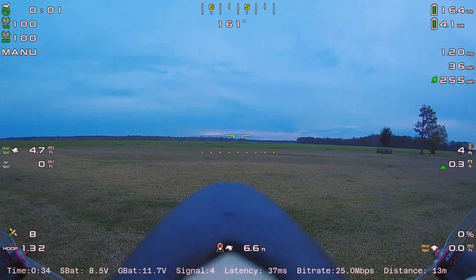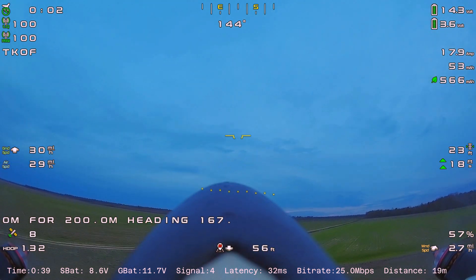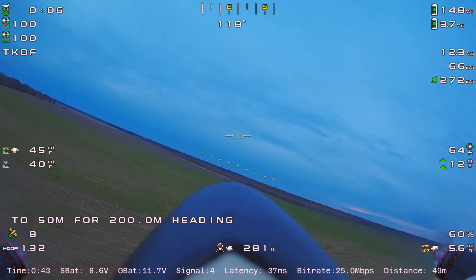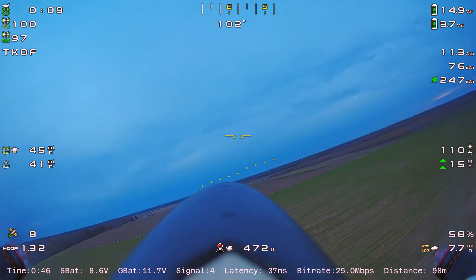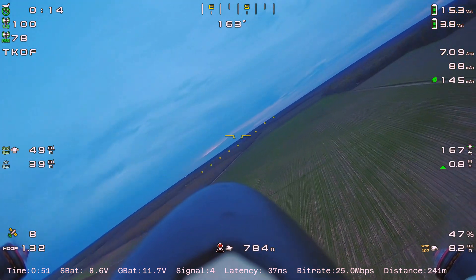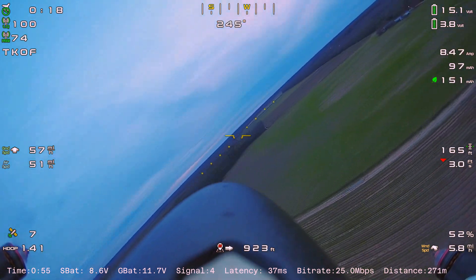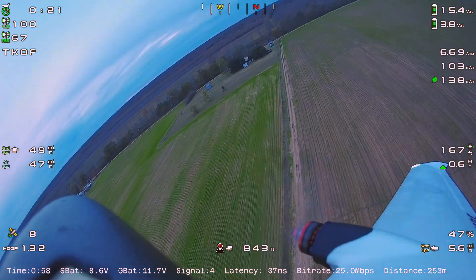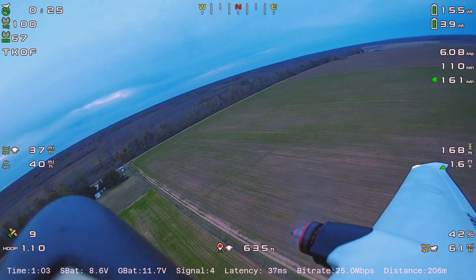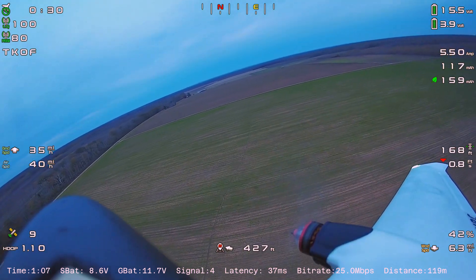Today we're going to be flying the Swordfish once again. There are a couple of changes I want to talk about and I'll explain what's going on. Rather than make it a long boring video with me rambling on, I'm just going to explain it and let you enjoy the rest of the footage. I might try to find some free music to put in the background just to break the silence.